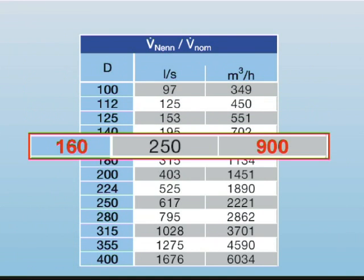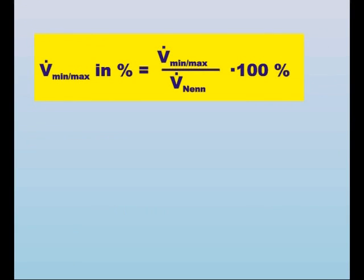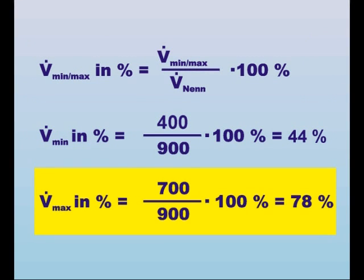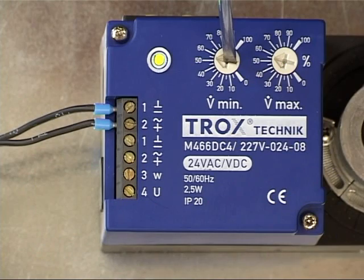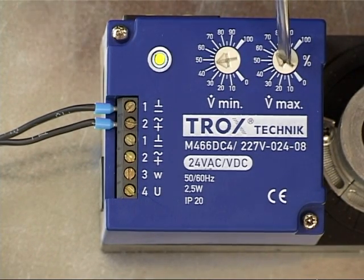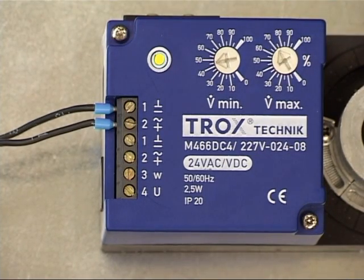The percentages for Vmin and Vmax can be configured using the table and the formula in the mounting instructions. Vmin and Vmax values have to be adjusted on the potentiometers with a percentage value. Once the adjustment is carried out, the green LED constantly lights up, signalling a perfect control.